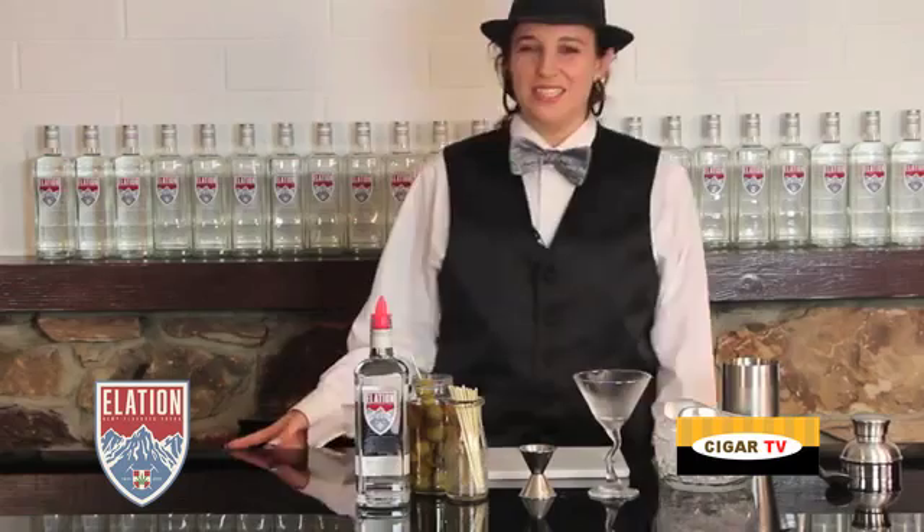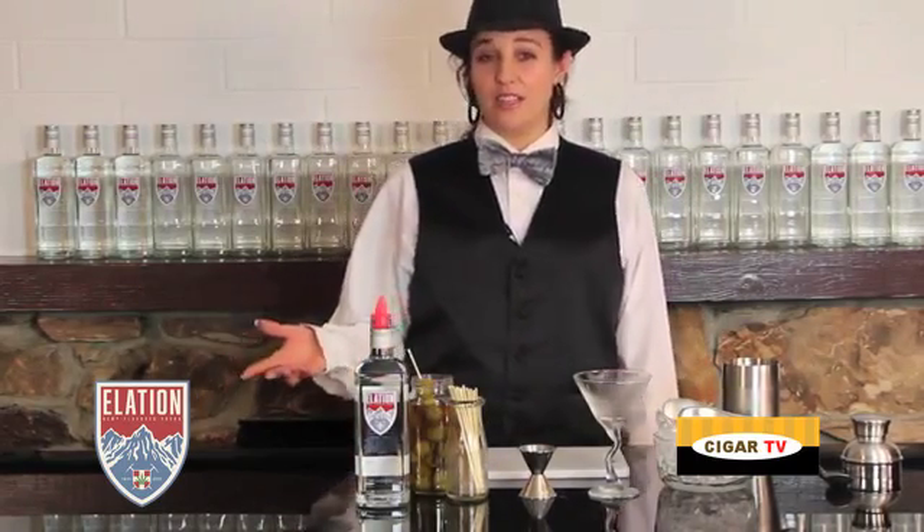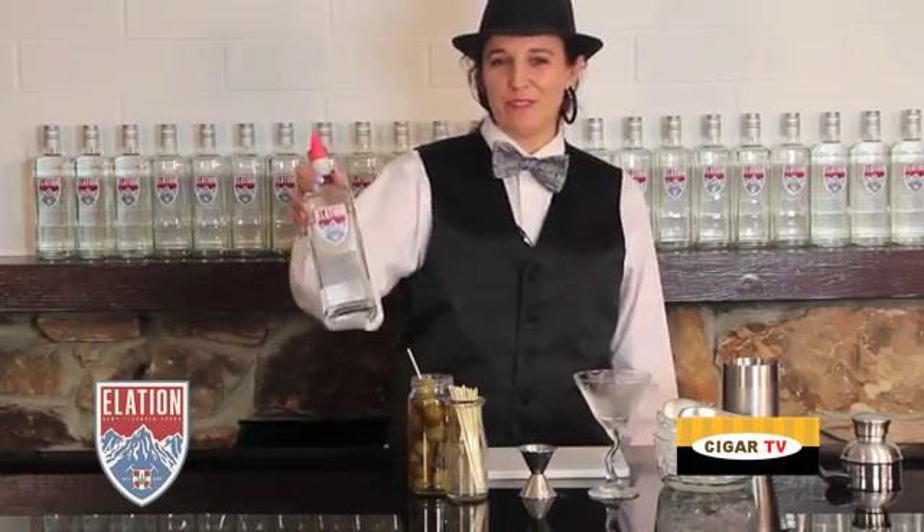Today we're making the Hippie Martini. It's a modern spin on a classic cocktail, the vodka martini, using Alation Hemp Flavored Vodka.